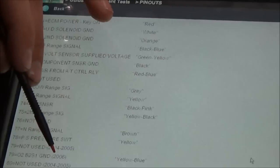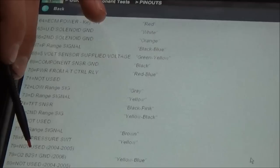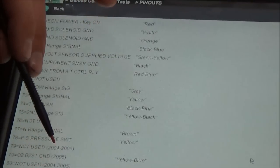And then for 2006, those two pins are - sure enough - O2 bank 2 sensor 1 ground and O2 bank 1 sensor 1 ground. 06 only.